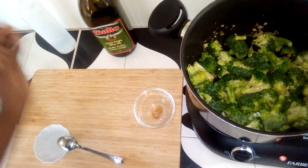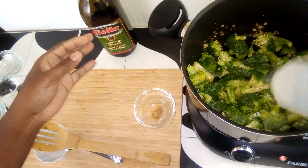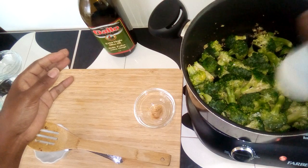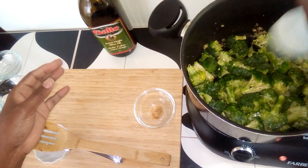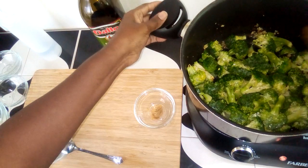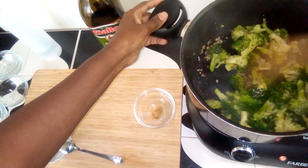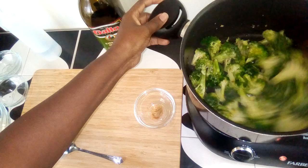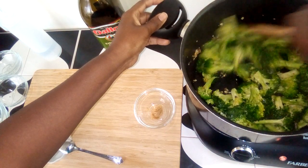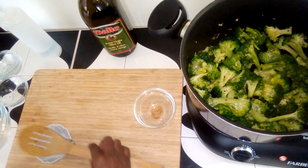To help the broccoli steam just a little bit, I have some water in a squirt bottle. And I'll add a bit more water.